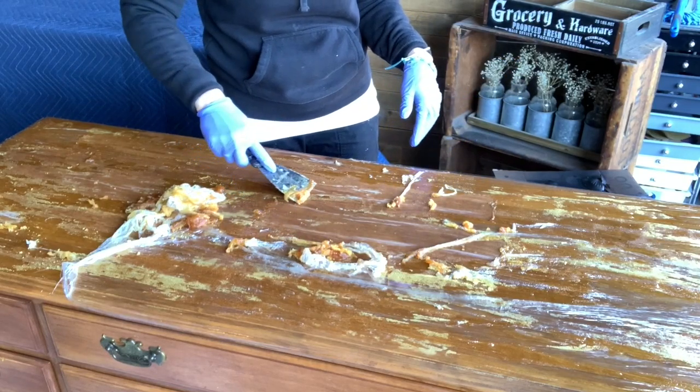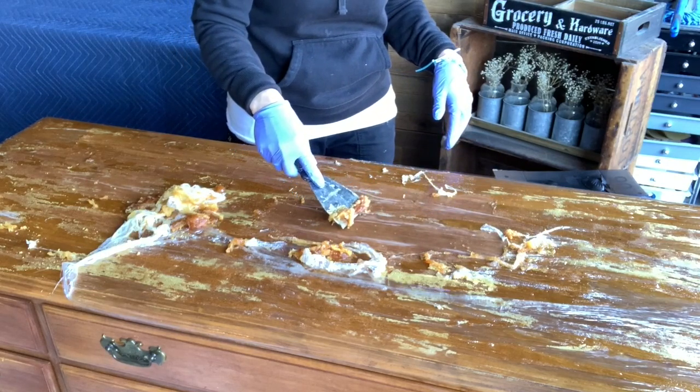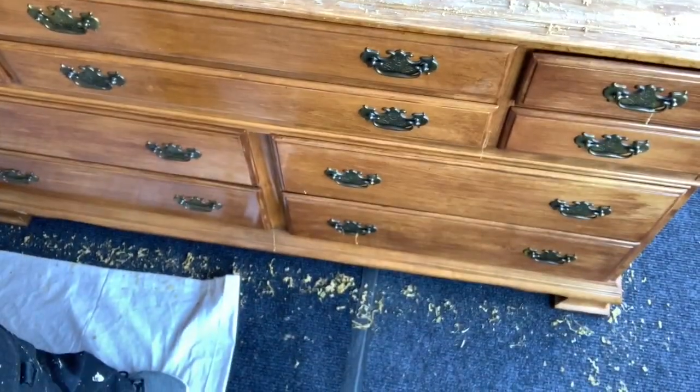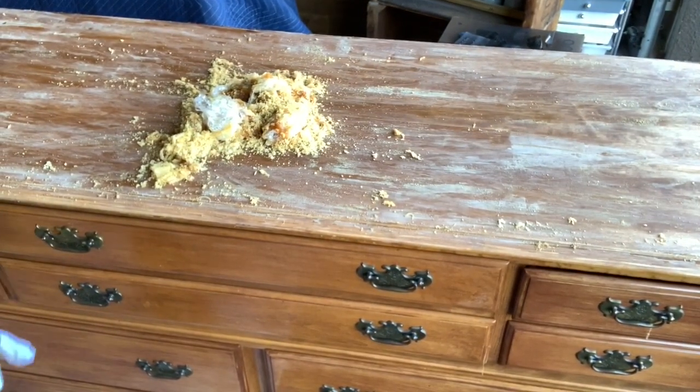So that's it. It came off really well, by the way. But the other reason I don't like to strip — look how messy it is. It's just messy. But it did take off all that lacquer. That is all the nasty lacquer — I need to go ahead and throw that all in a bag.